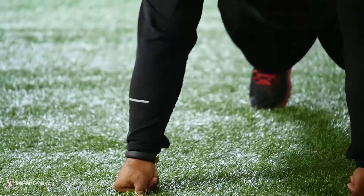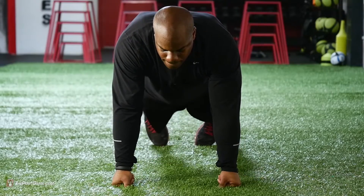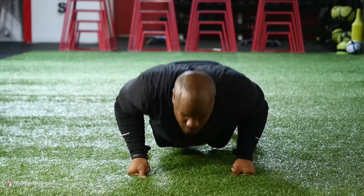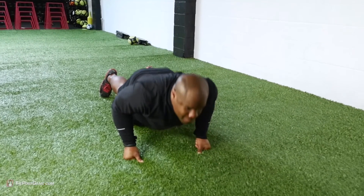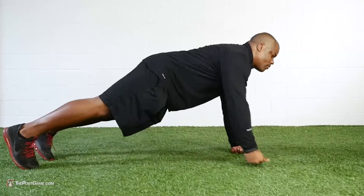Three sets, five reps each arm will really get you going. Remember: hands directly underneath the chest, push-up with the right arm rolling back, push-up with the left arm rolling back. Toes firmly on the ground in a dorsal flexed position, engage the core. And that's how you train like the pros.